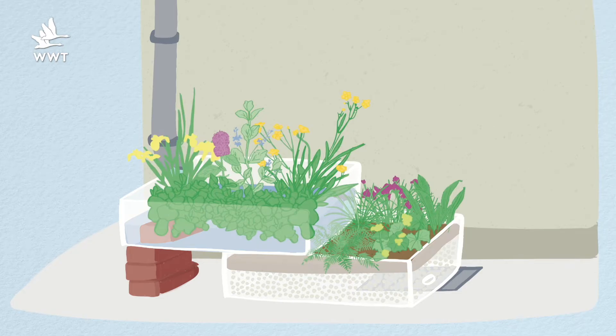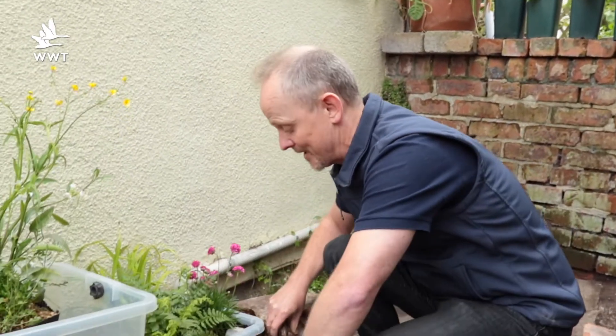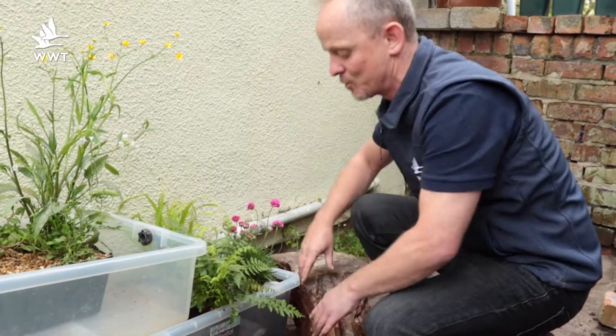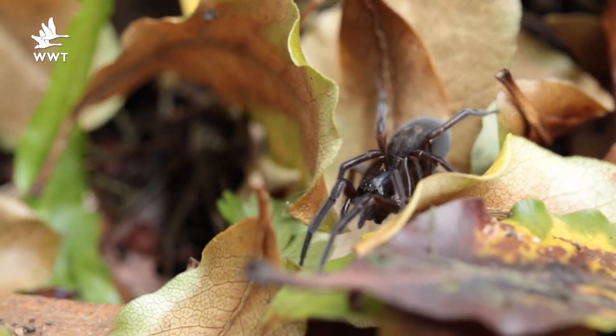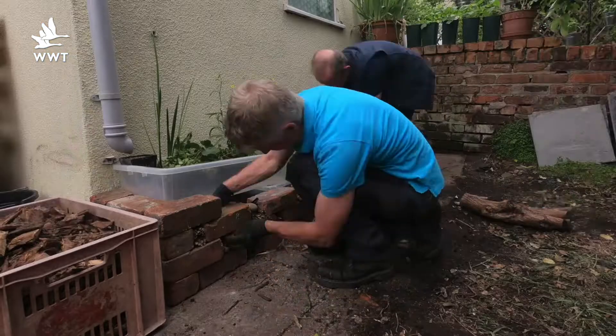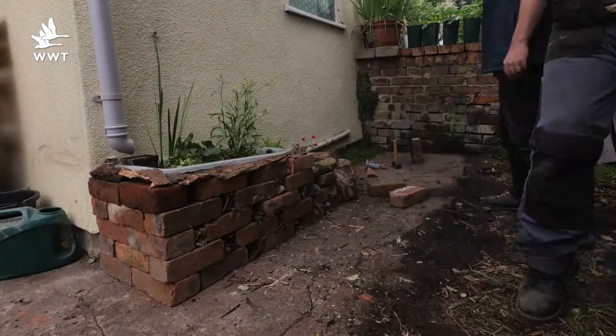We don't want it looking rickety and plasticky, so clad it in anything that will keep it soundly in place and also make it look attractive — bricks, wood, stones, mud, whatever you've got to hand — to surround it, make it look great, and make it a wonderful little wildlife habitat. All these nooks and crannies are great places for creepy crawlies, and if you're very lucky, possibly even newts or frogs.